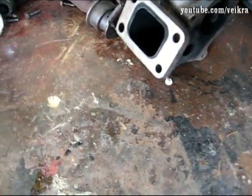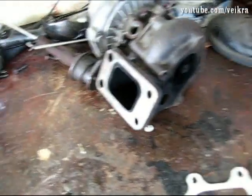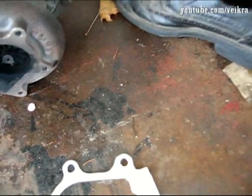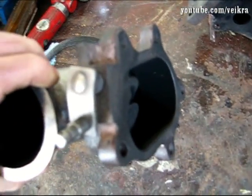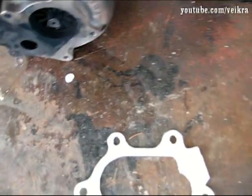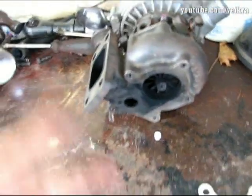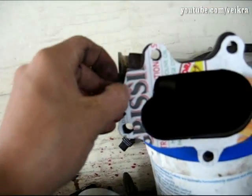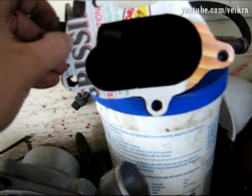Today I'm going to show you how you can make a high temperature gasket. I needed a gasket between a downpipe, a wastegate, and I don't have a clue which turbo that is or which car it comes from, so I don't want to go looking for a gasket everywhere — I'm just gonna make one. That's what I need.